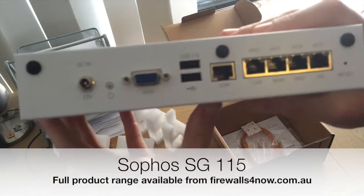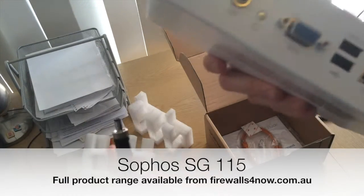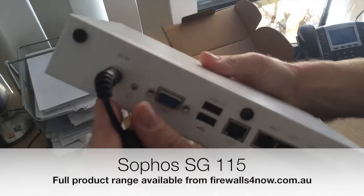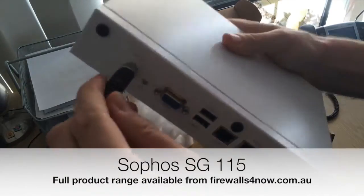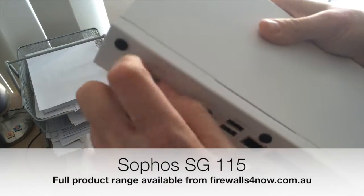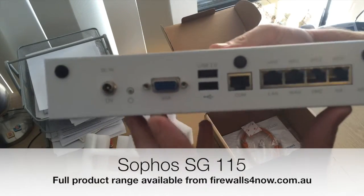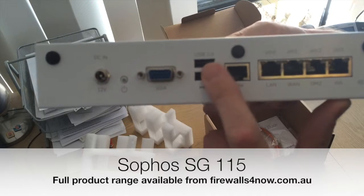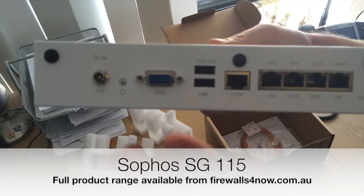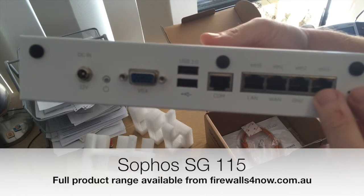On the back here, you've got a DC input that we talked about earlier. If you are to rack mount this, or maybe even put this on the desk, you'll find — as anybody used to this type of thing knows — very often the power supply comes undone quite easily. It's got a nice screw fit on here to put that in securely. This is a small form factor PC, so you have a VGA output. You can plug in a USB keyboard and operate it without the web GUI or the console interface — quite an interesting feature on these units. There's also a console port and your network ports.